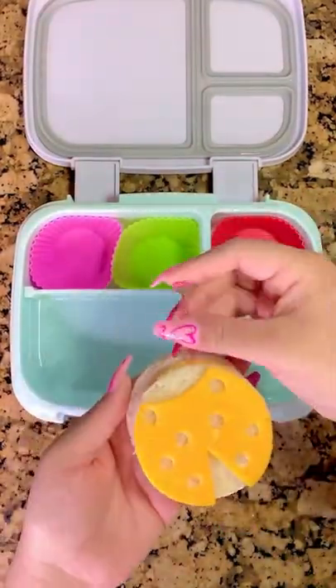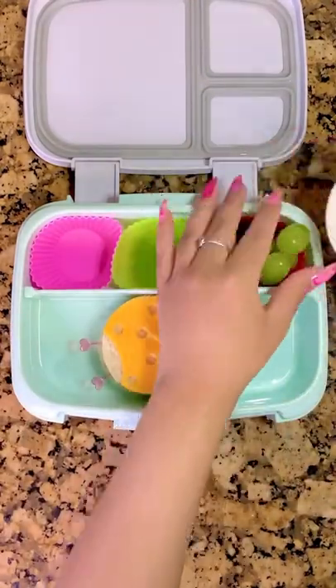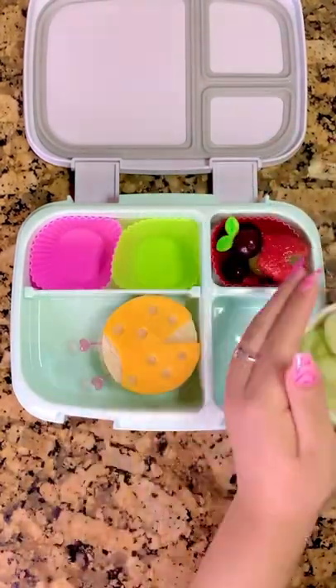Once I have my sandwich all ready, I'm going to add in these little heart picks for the antennae. Then for his fruit today he's going to get some grapes, and I made another little ladybug out of a strawberry heart and grape.